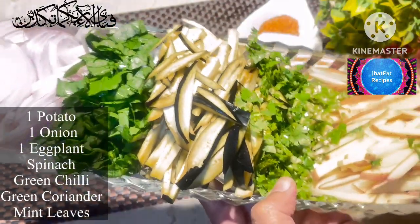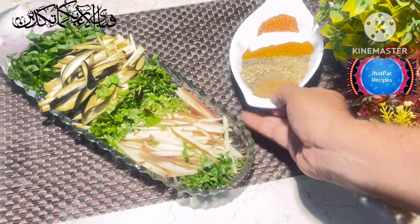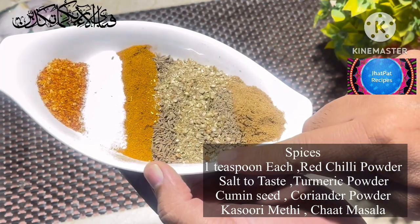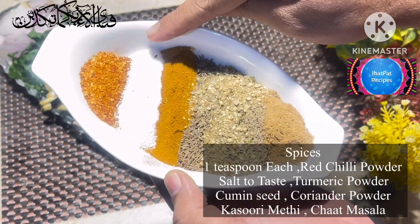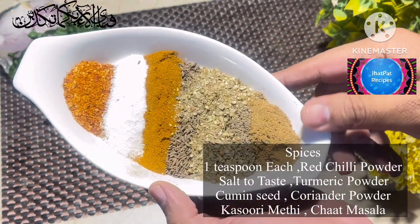Then I will stir in a spoonful. This is the quantity which I have written here — each one teaspoon, each one teaspoon, each one teaspoon — we will add all of these.